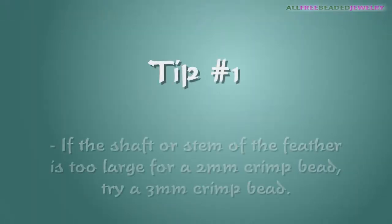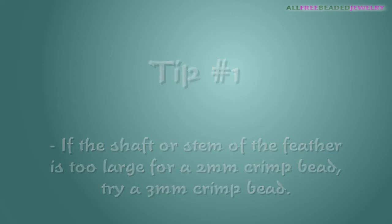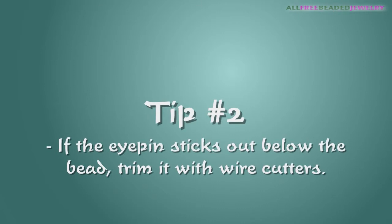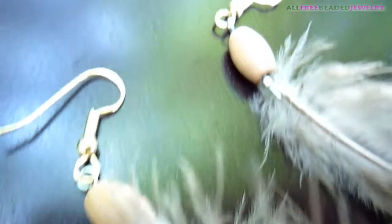If the shaft or stem of the feather is too large for a 2mm crimp bead, try a 3mm crimp bead. If the eye pin sticks out below the bead, trim it with wire cutters. If the bead slides down the feather, apply a little glue to the bead hole to secure the bead.